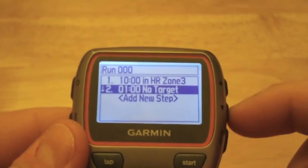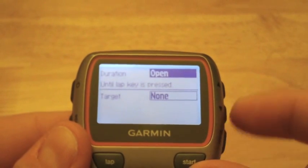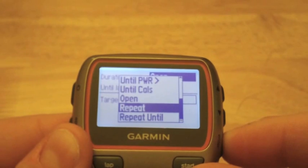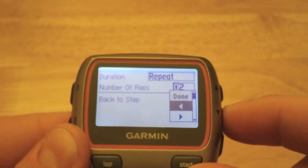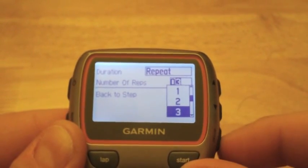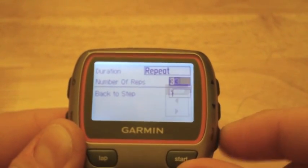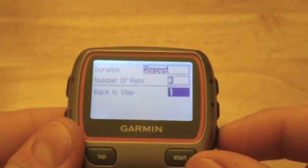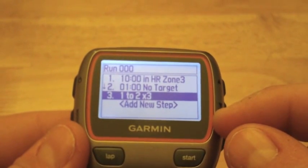Now we want to add one more step, which is to Repeat and go back to Step 1. We want to create three laps of this workout, so scroll down to three, edit to three, and once that's done make sure we go back to Done and indicate which step we want to go back to — Step 1. And there you go.